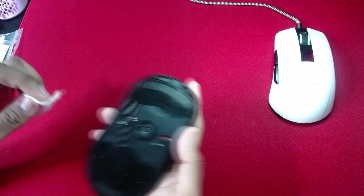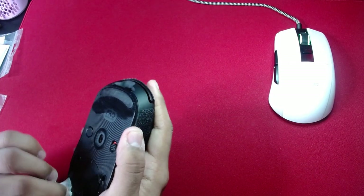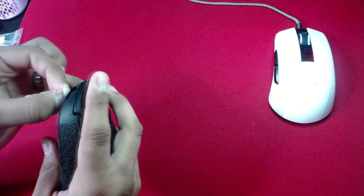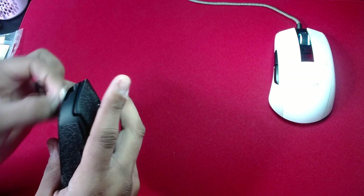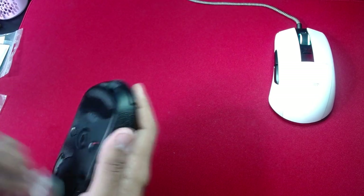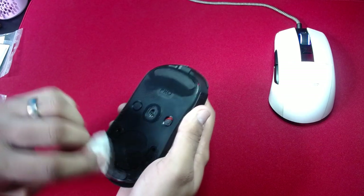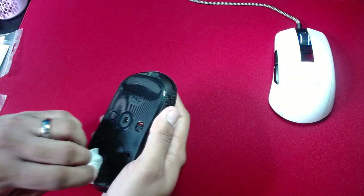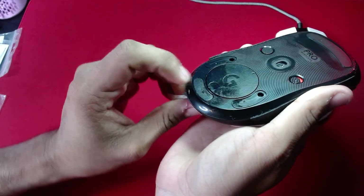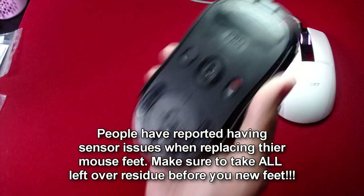You can kind of see there's something left over, so yeah, make sure you really want to take away all that adhesive left behind, because it will mess with your feet placement. If you don't take it all out, you'll feel scratchiness on the mouse feet. The feet are supposed to sit right and be smooth — no scratchiness whatsoever. If you feel some scratchiness, it's probably because you didn't take off the glue from the mouse. You can see there's something left in there.